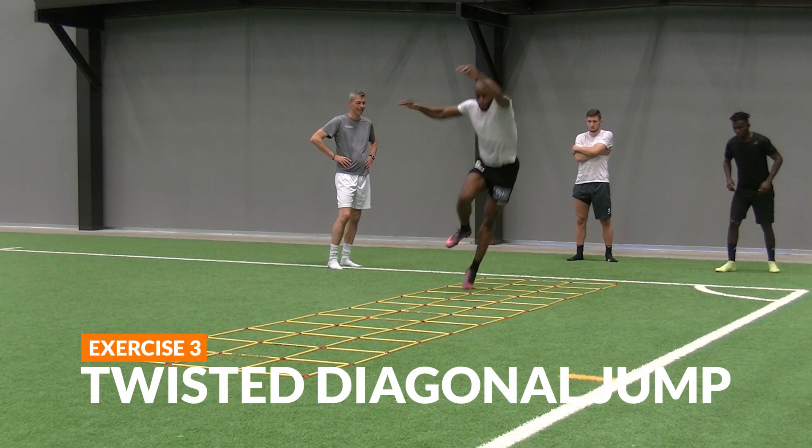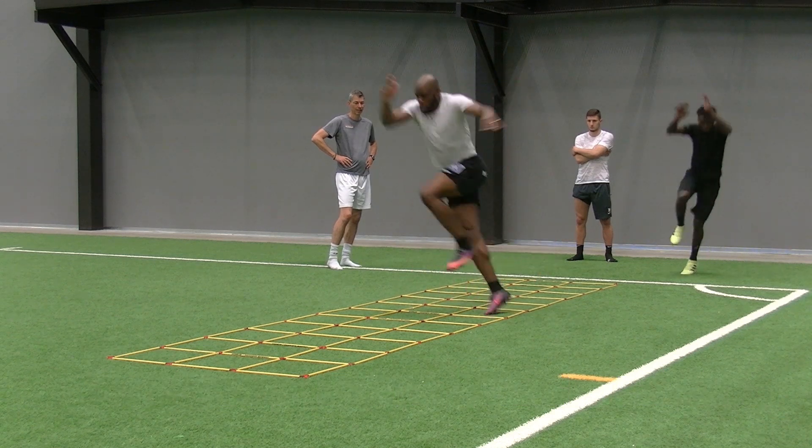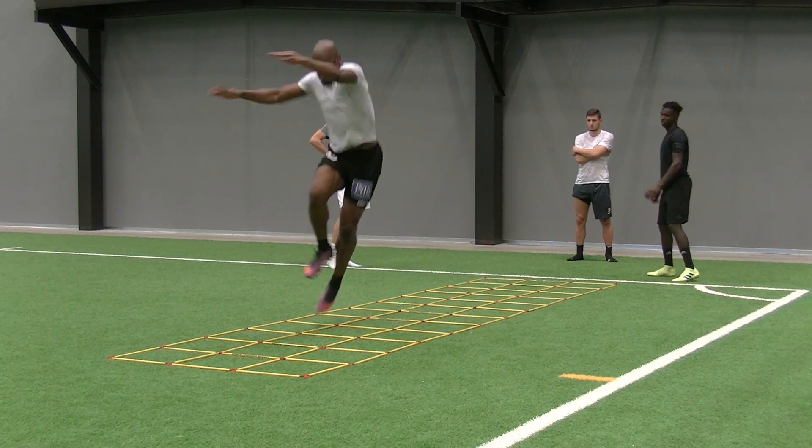Twisted diagonal jump. Jump with the left foot in the right lane and the right foot in the left lane.